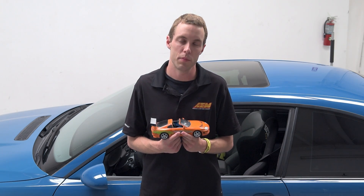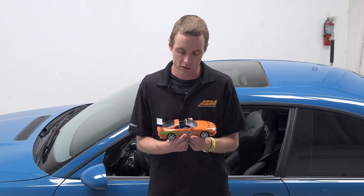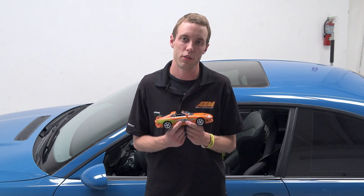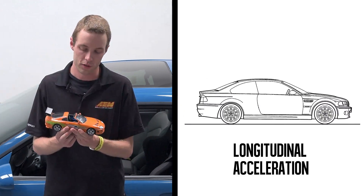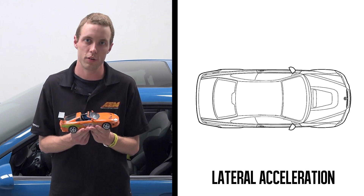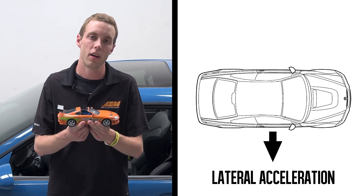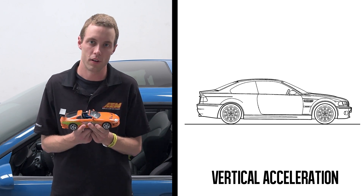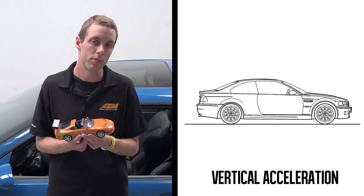Now we're going to talk about what the VDM actually measures and we're going to use this model to show you. The VDM comes with a three-axis accelerometer which is going to tell you longitudinal acceleration — like braking or acceleration forces. It's going to show you cornering force, which is your lateral acceleration, and it's going to give you vertical acceleration, which is up and down — like going over a bump or a hill.